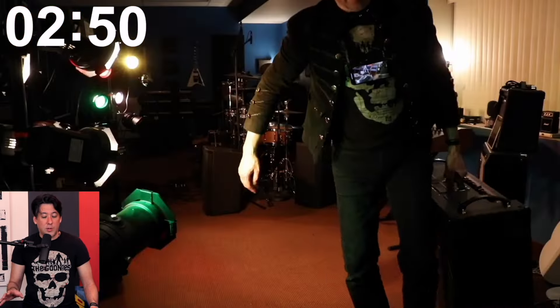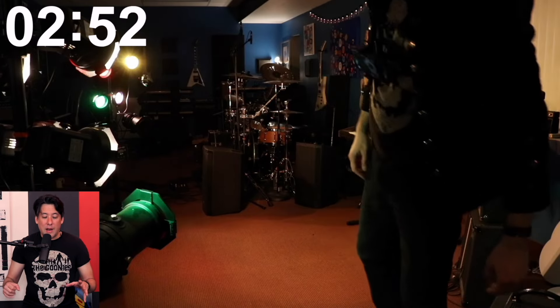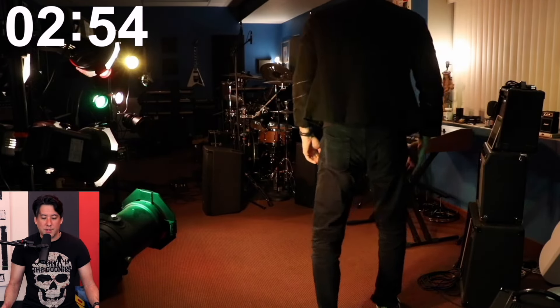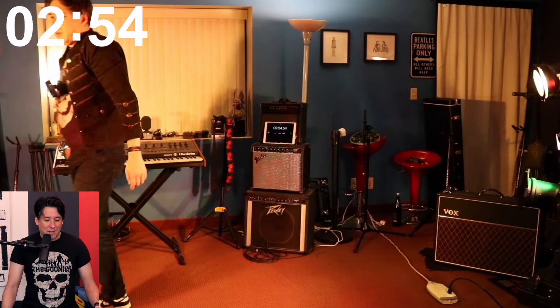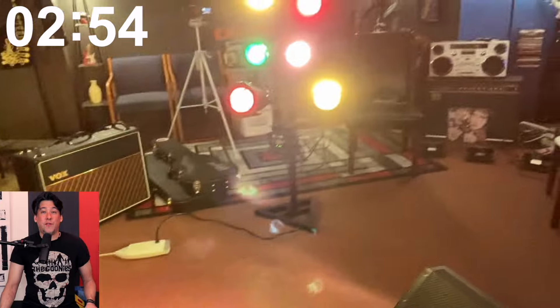All that's left is the amplifier. You have to be careful with a tube amp because it's still hot — setting it down too hard can be bad for the tubes. I hit stop: two minutes and 54 seconds. I got it under three minutes, which I was really happy about. For teardown I want to get that down to two minutes, and for setup I really want to get it to around three and a half minutes — not four minutes 38 seconds. I think I can hit three and a half minutes next time.